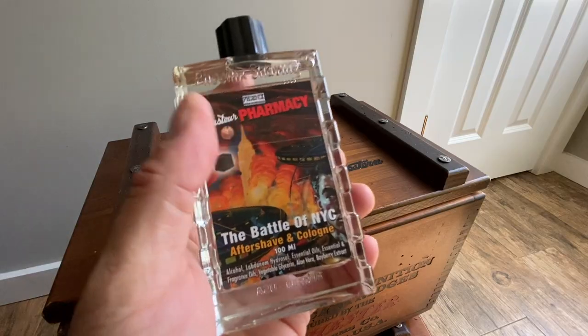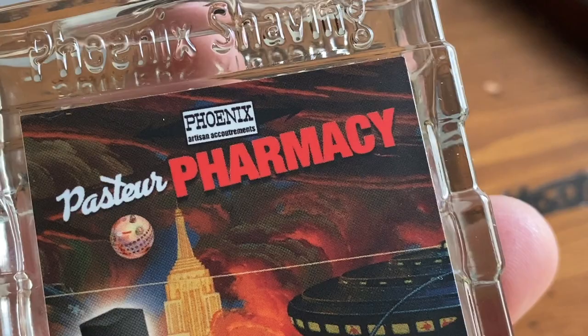Before we get into the Gillette razors, let's put on this aftershave — again from Pasteur Pharmacy. This is the Battle of New York aftershave and cologne. It's amazing — a collaboration between PAA, Phoenix Artisan Accoutrements, and Pasteur Pharmacy. Just a great finish to a wonderful shave.